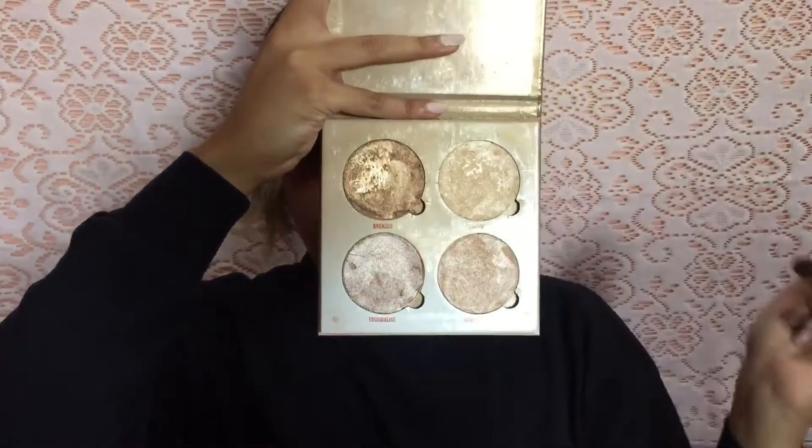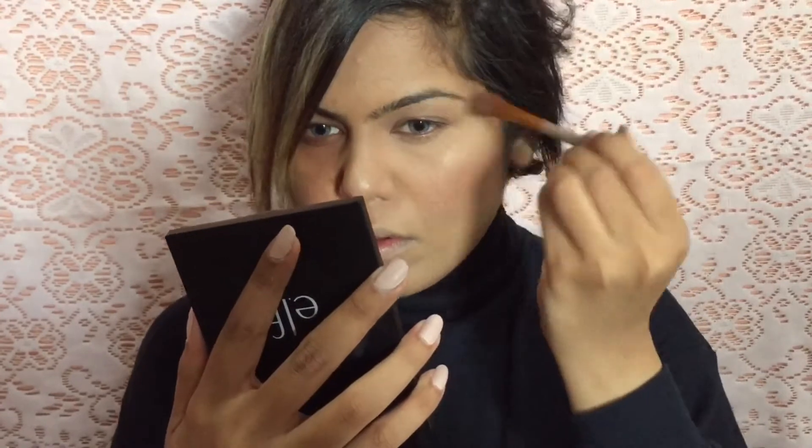Getting to my favorite part — highlighting! I'm going to highlight the high points of my face, and like always, once I'm done using the brush I'm going to blend everything out using a beauty blender.